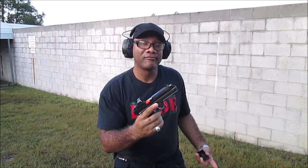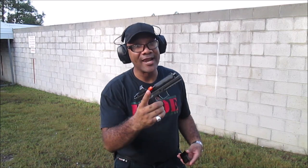So let's see what I do. Let's get it zeroed in. All right, let's get it going.